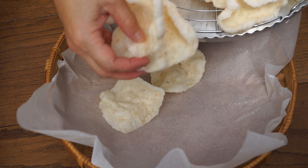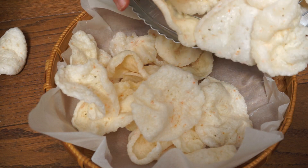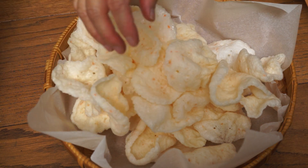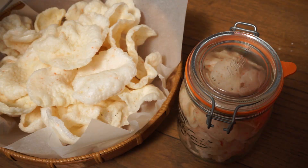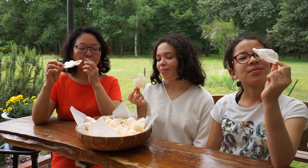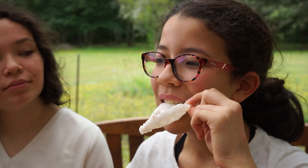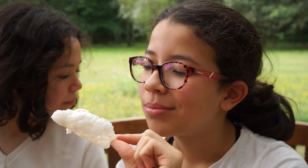The homemade prawn crackers are ready. You can keep the rest of the non-fried crackers in a jar for months. Bon appétit! The prawn crackers are very crunchy and light, with a good taste of shrimp. Children love eating them.